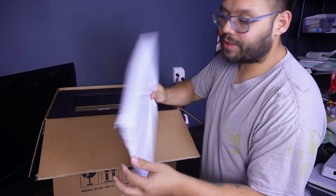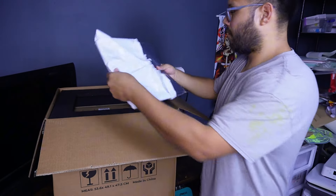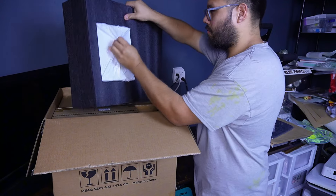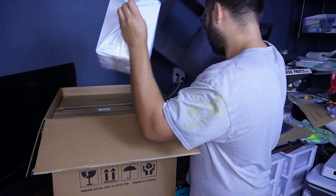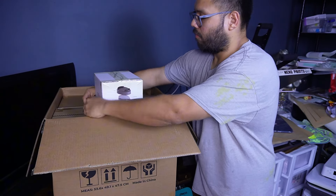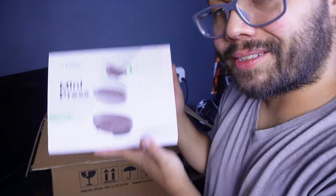All right, so first things first, this is the first thing that you're going to get — and this is a smart press mat. The all-in-one kit actually comes with a second heat press, which is their mini press. Now I know you've seen some mini presses before, but this one's actually way better. You'll see why in a little bit — just stay tuned.